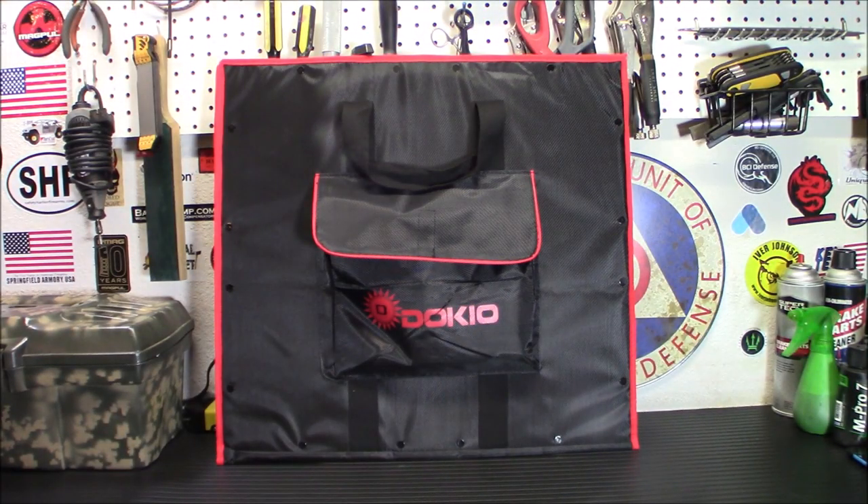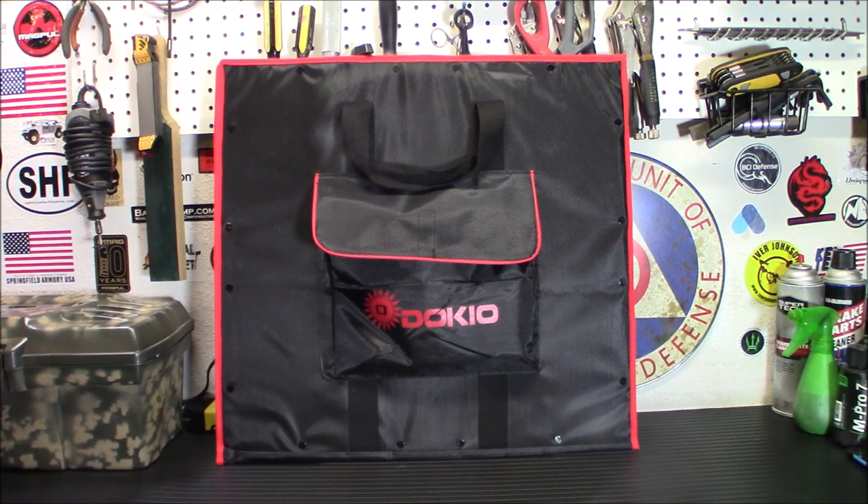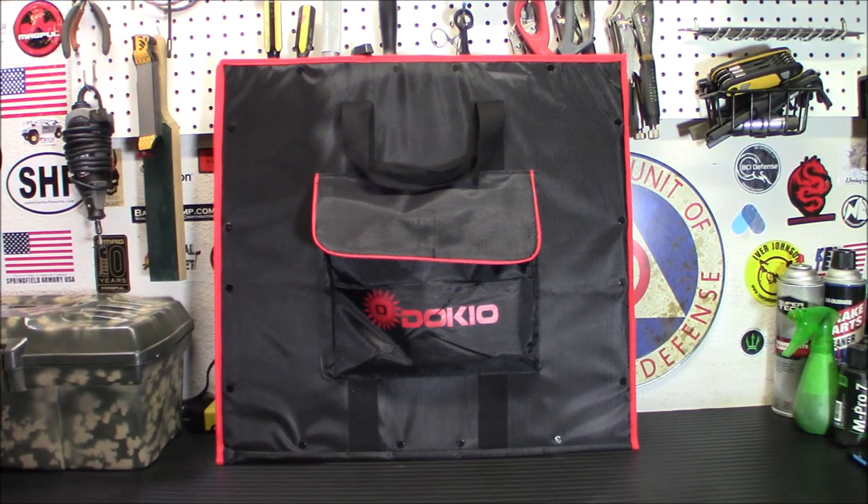Welcome back. Today I have a kit by a company called Dokio. I'm going to be using this for the solar power box I just built for my HF radio, but this kit can make solar setup so easy for you. It's a complete kit — all you need to add is an inverter and a battery. It's perfect for those just getting started, maybe not sure how solar works. The system integrates a monocrystalline panel with a handy travel bag and can do solar anywhere you want.